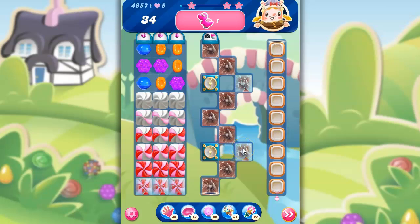Hi friends, this is Susie, your Candy Crush Guru, here to help you solve the puzzle of level 4857 in Candy Crush Saga. And if you find these videos helpful, I'd ask that you consider liking and subscribing.